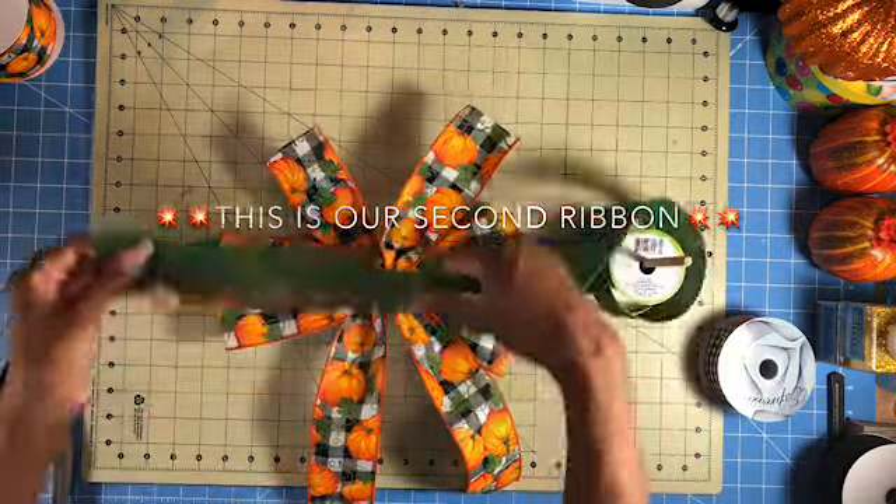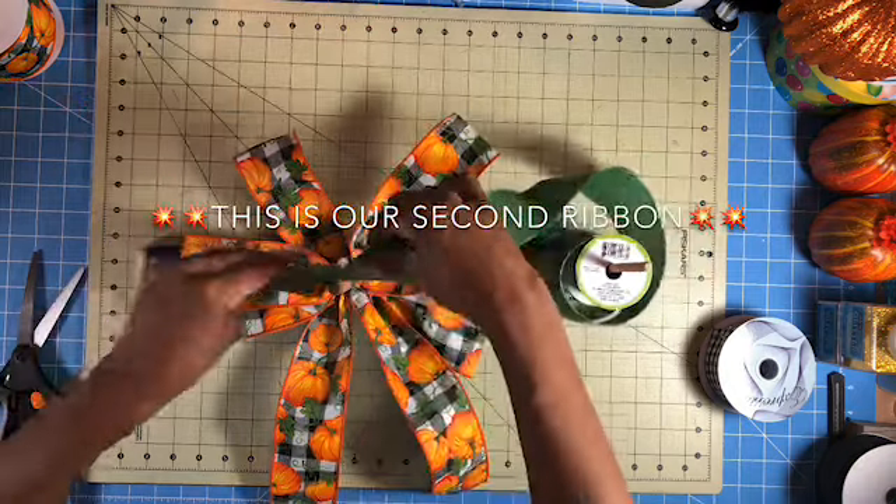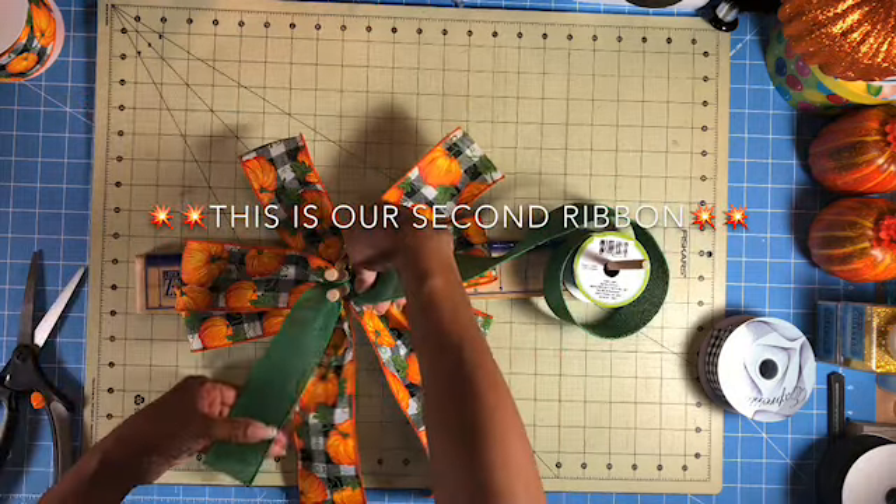Ribbon number 2 is going to have about 8 inch tails and 5 inch loops. Here we go.